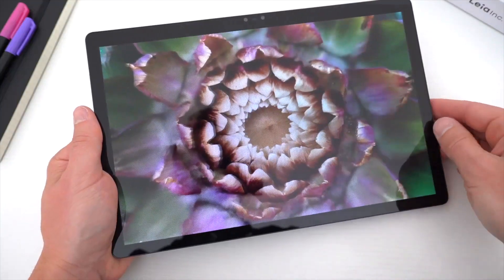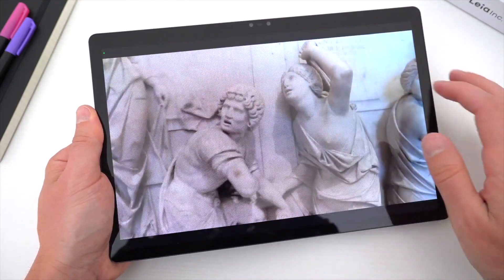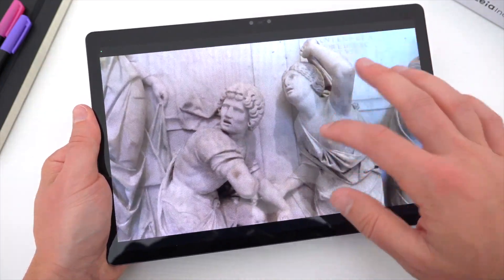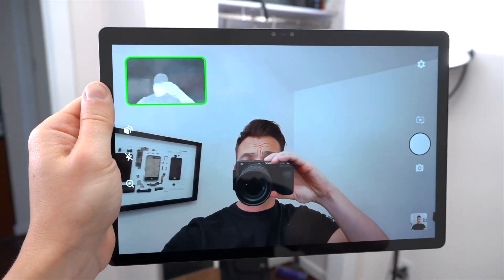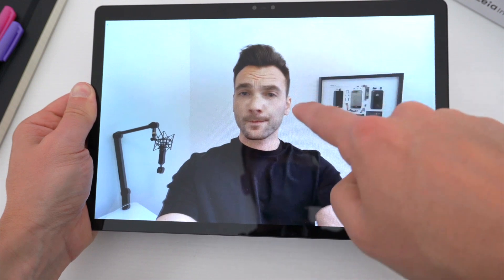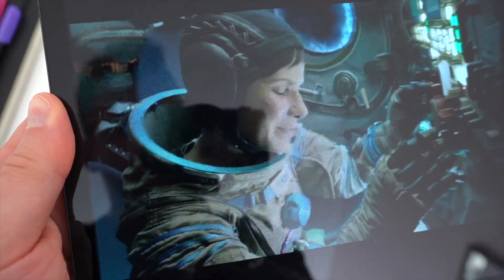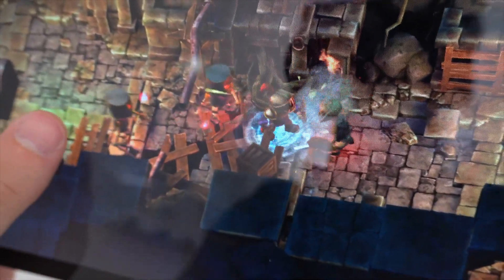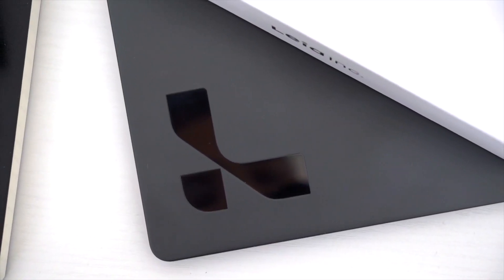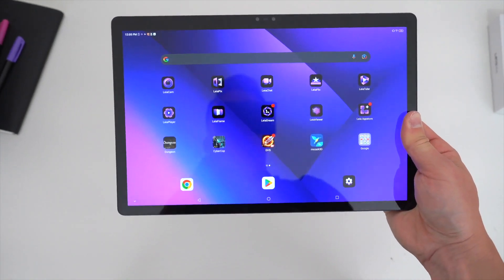Right off the bat, I need to say that unfortunately it's impossible for me to properly show you its full 3D capabilities through this video — you need to see it in person. But stick with me and I'll explain how it works, all the practical applications that go along with it, and I'll do my best to describe what I'm seeing to hopefully give you some idea of how cool this tablet is. This is not some large-scale Nintendo 3DS display. It's a lot more advanced than that. Thanks so much to Leia Inc. for sending over this tablet and for sponsoring this video.